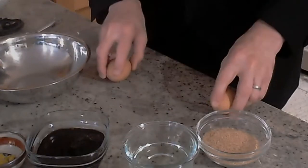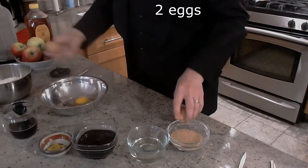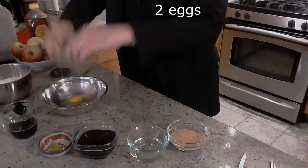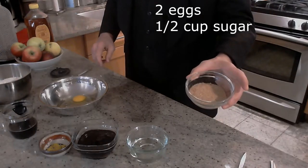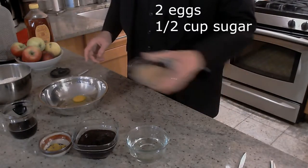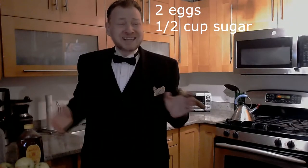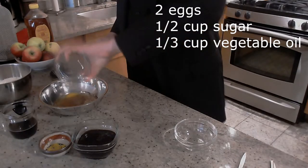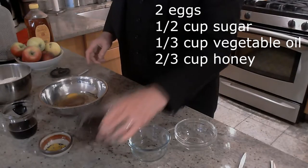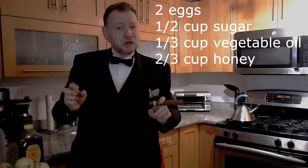Now let's go to the wet stuff. Separate two eggs — I never get tired of that routine. Just kidding — you put in the whole eggs. Half a cup of sugar. Now this is fancy Damara sugar, but you could just use regular white sugar. I know what you're thinking — sugar is dry, right? But it's considered a wet ingredient. Hey, what do you want from me? I didn't make up the rules. One third of a cup vegetable oil. Two thirds of a cup honey. Some people like to use straight up honey, but I put in a little bit of molasses — it gives it a little depth to the flavor.